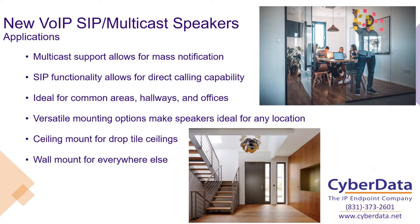Talking about different applications for these speakers, since they're both a SIP and multicast speaker, they're going to support a wide range of ways to make notifications. Multicast is the big one used for mass notification — for example, in a school environment you can page to the entire school, to particular grades or particular areas. But with the SIP functionality, you also get direct calling capability and individual addressability. So if you need to make an announcement to a particular classroom or a particular area of your business, you can use the SIP functionality, making these products ideal for common areas, hallways, and offices — basically anywhere where you would need an announcement.